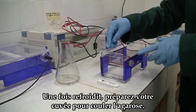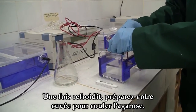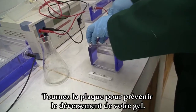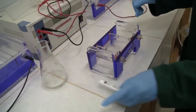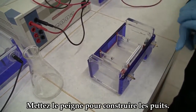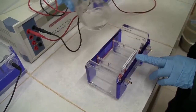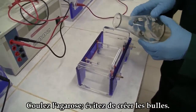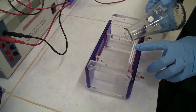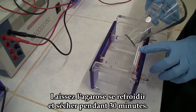After your gel has cooled, set the apparatus ready for casting. Turn around the plate and ensure that no gel will spill out. Place the comb to make the well and carefully pour out the gel. Avoid any bubbles. Leave the gel to settle and dry for around 30 minutes.